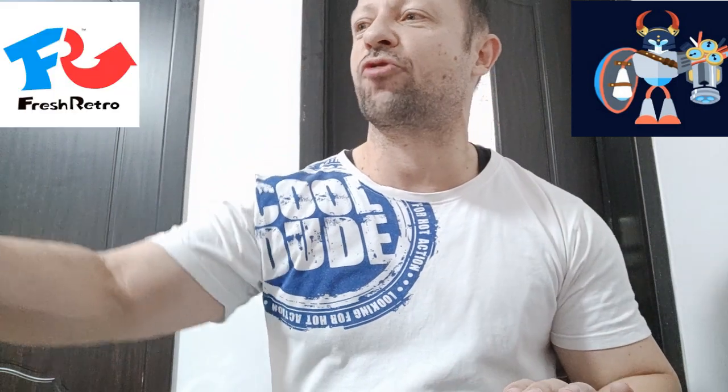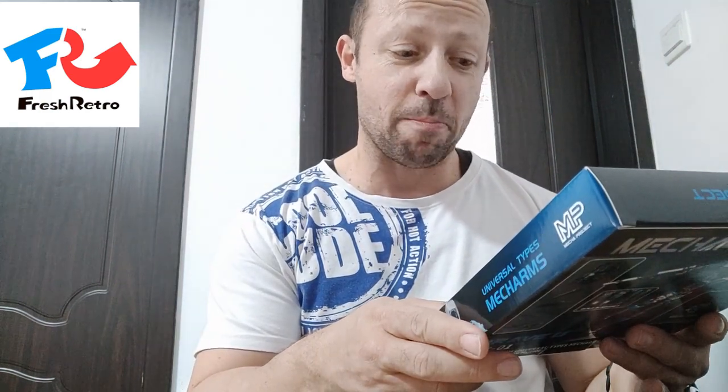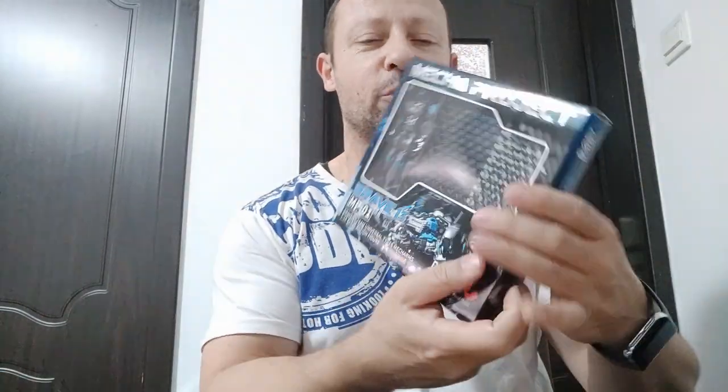Welcome back awesome action toy fans and subscribers. I'm very excited today because I'm looking at my first Fresh Retro figures. I'm going to look at MP01 Brave 13 — Brave 13 Team Universal Types Mech Arms, one-in-scale action figure. This is just Universal Types Mech Arms.